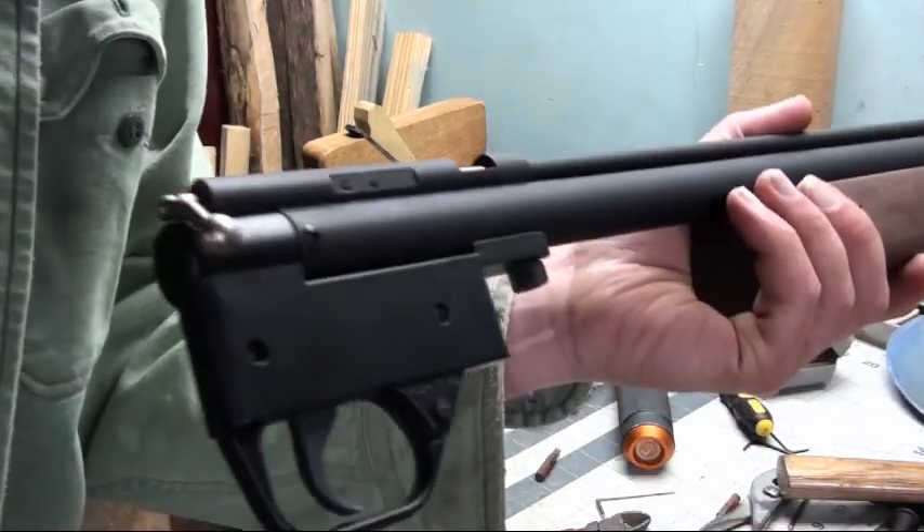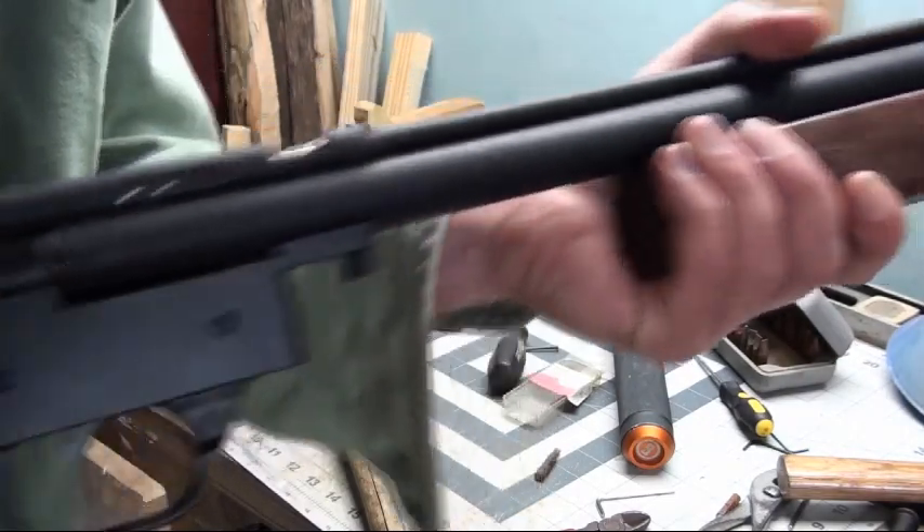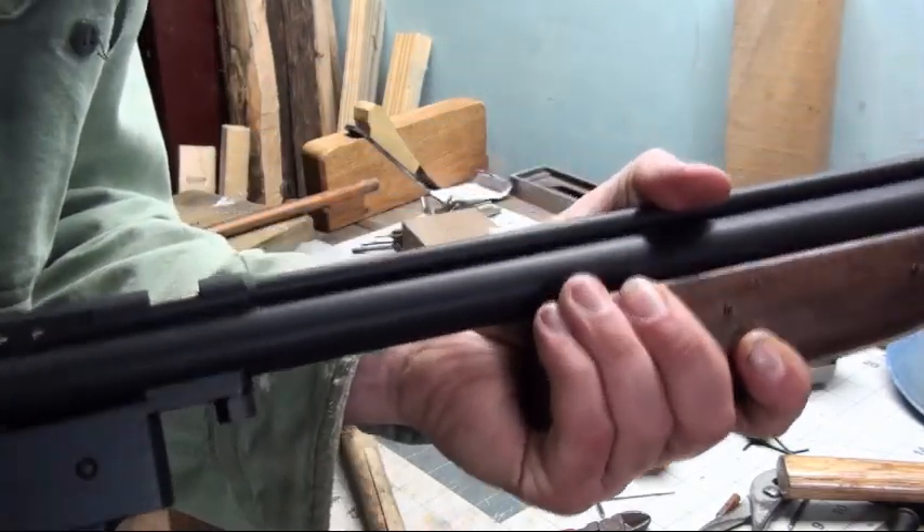I think it works. I think that's how you do a Benjamin 392 two-spring mod.